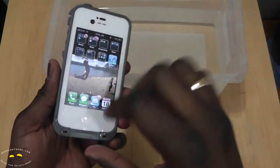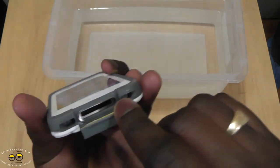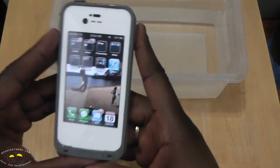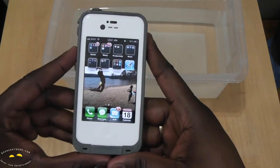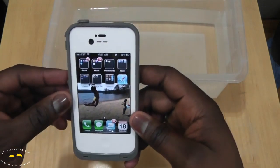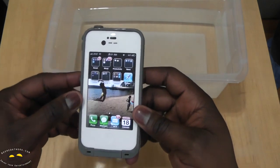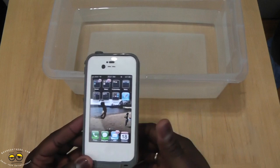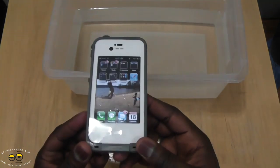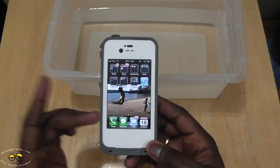It keeps your iPhone safe and clean. It's easily accessible to charge — you just open up the port here, and you can see it's dry inside. Lock that up and it's pretty cool. I do recommend the LifeProof case. I think it's one of the better iPhone cases — compared to any other case, it gives you full protection. MSRP is $79.99 and you can find it at Best Buy and various stores. It works for the iPhone 4 and 4S. If you have any questions, let us know.